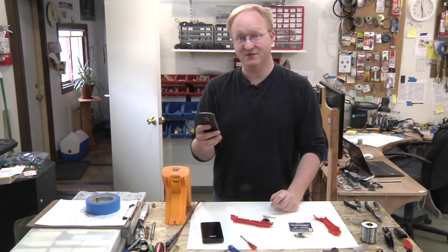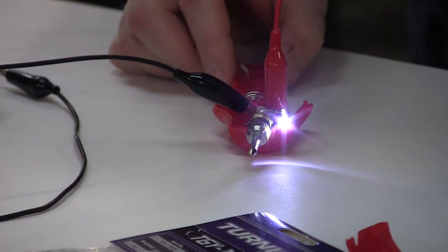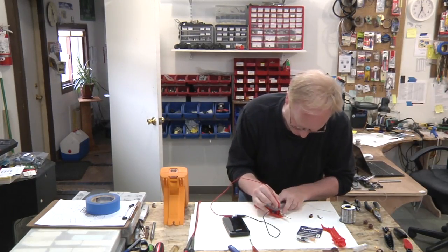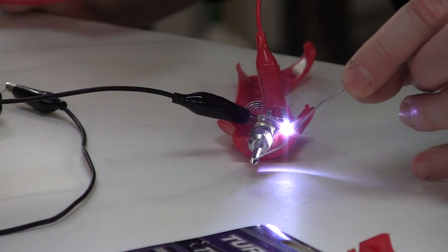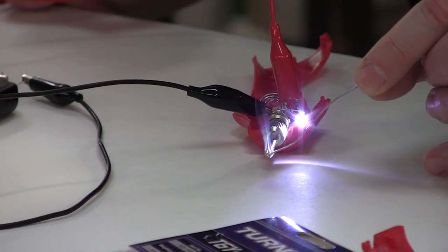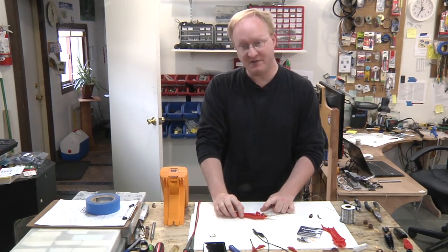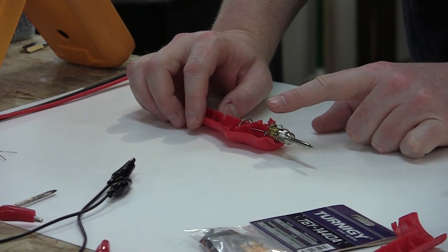Let's test it. It's powered up. One one-thousand, two one-thousand, three one-thousand, four one-thousand, five one-thousand — five seconds to melt solder. That's not bad. So for the next step, I'm going to take this apart further and make this into a fingertip mechanism — basically put the socket at the tip of my finger.